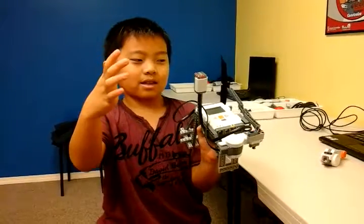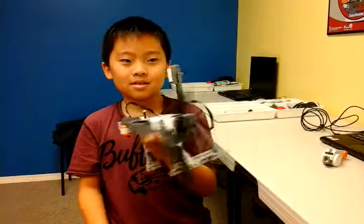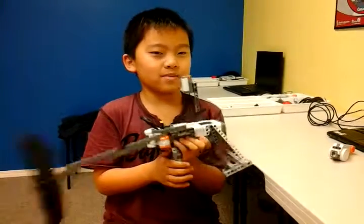It uses a sound sensor that whenever I make a sound, as you can see here, it bats. Like this. Work! There.